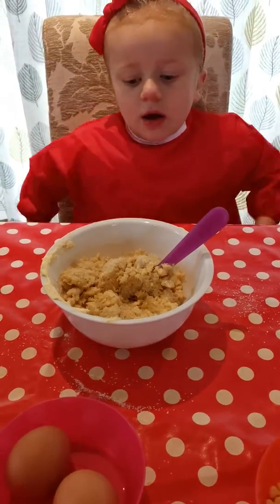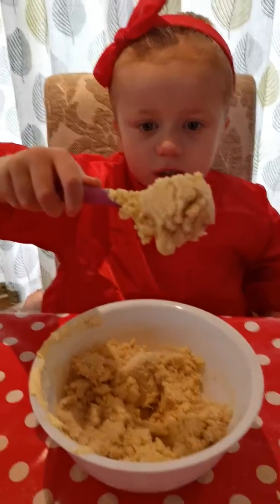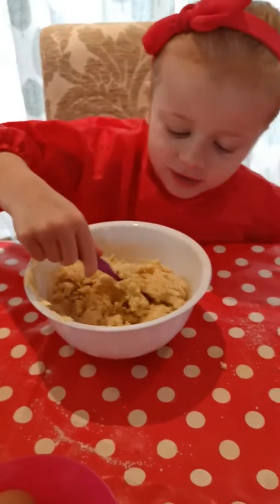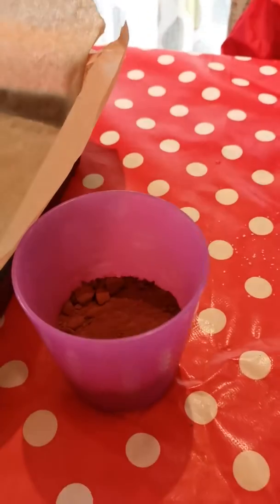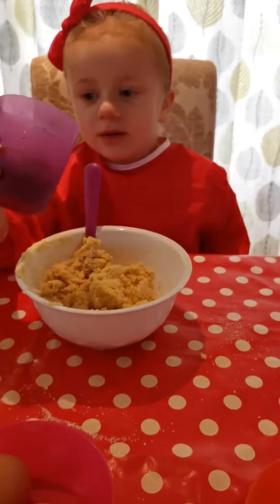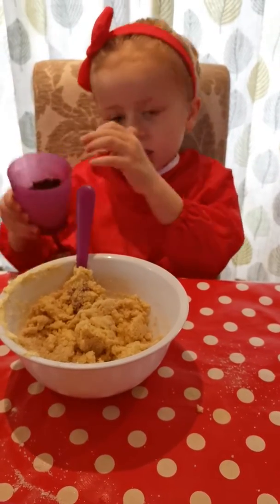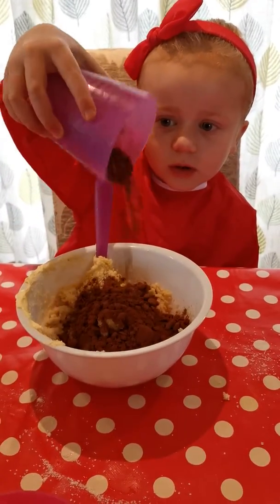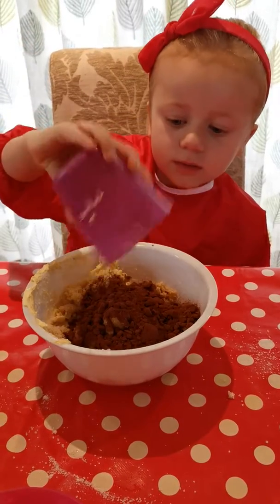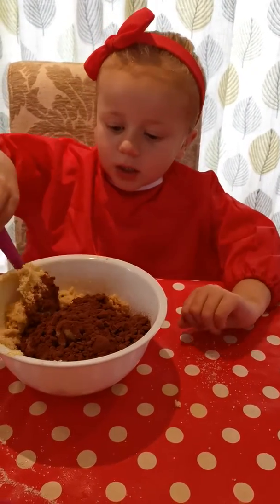Is it nice and mixed? It's all nice and mixed — I'm going to show you a little bit of what it looks like. What do you think we need to add in next? Cocoa powder. Cocoa powder — go on then, add it in. That should turn it chocolatey. I wouldn't taste that on its own — it doesn't taste so good like that. It's better when it's mixed. Sprinkle some on. You see it coming out? Whee!